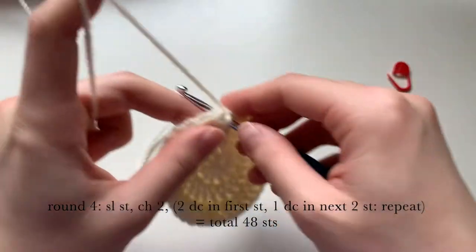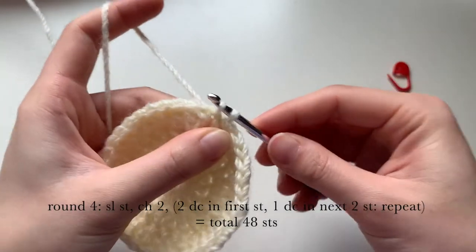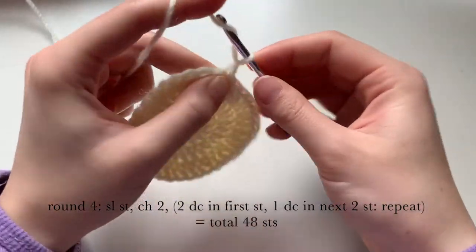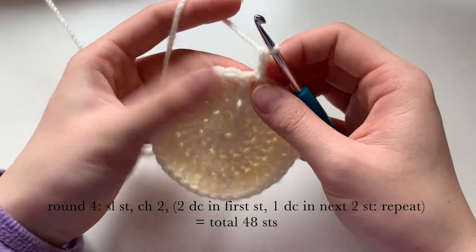Now we're going to round four. We're going to slip stitch to close off the loop, then chain two, and now we're going to do two double crochets in the first stitch.